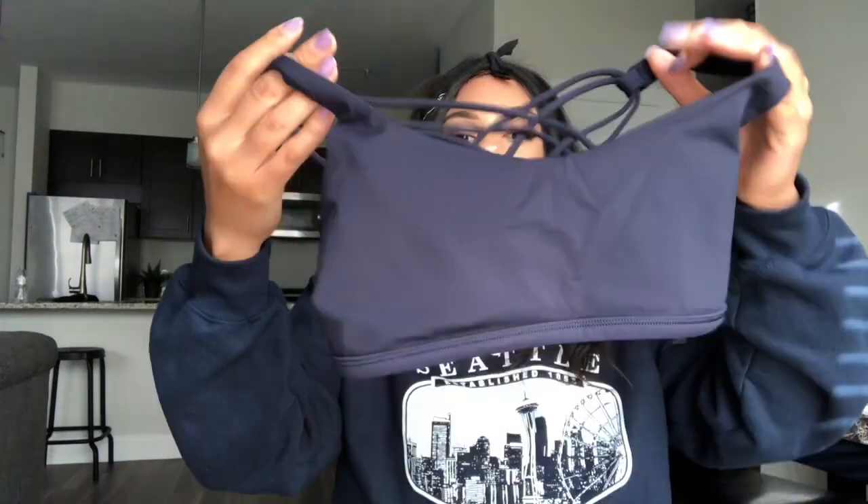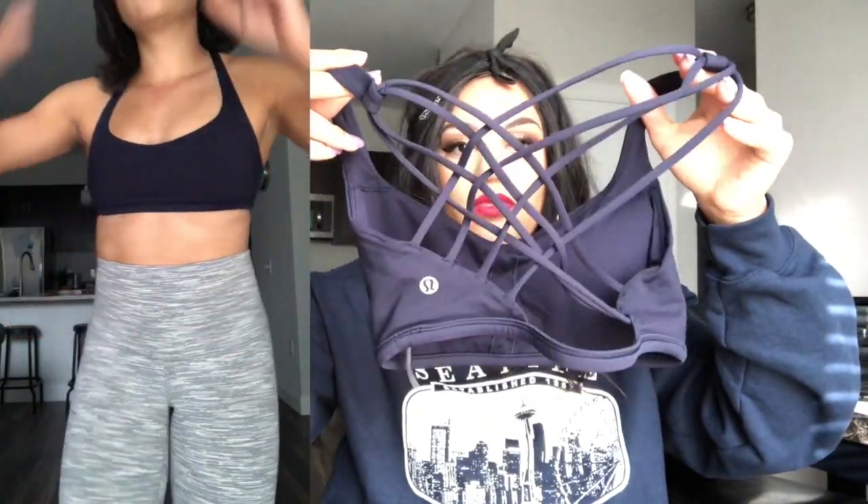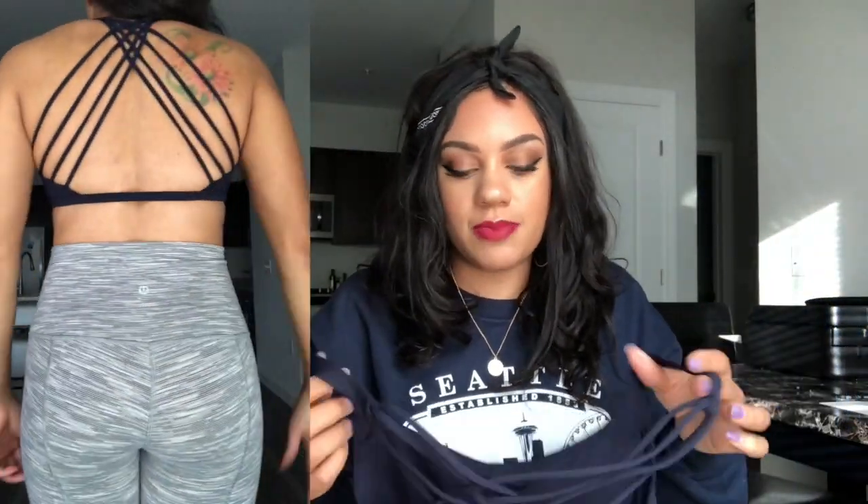The next bra is just one of my favorites — I mentioned it in my Lululemon essentials video. This is the Free to Be Wild Bra. It just has that strappy back, which is pretty much every girl's dream. It's super cute and looks great on. I got this in a size eight — I always get a size eight in these. I know how I'm going to fit this item. It's in a navy blue color and I really enjoy these bras.